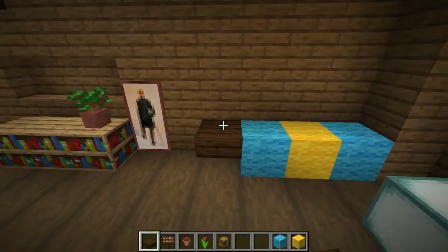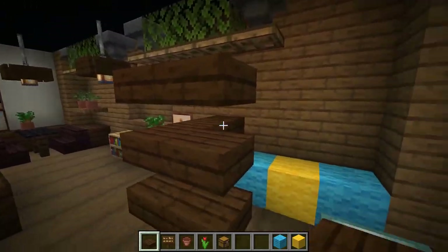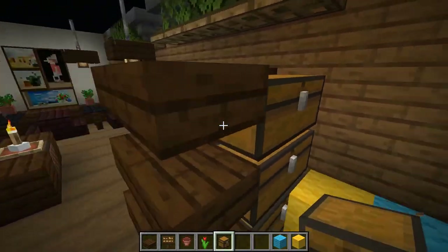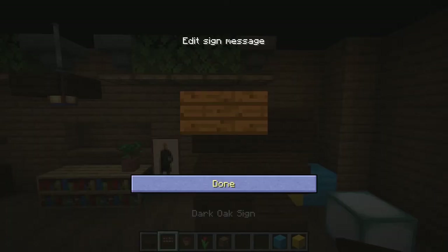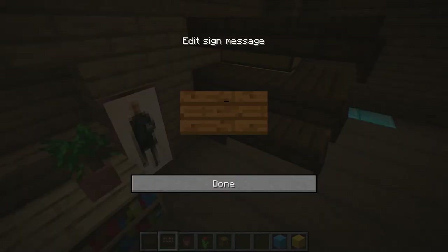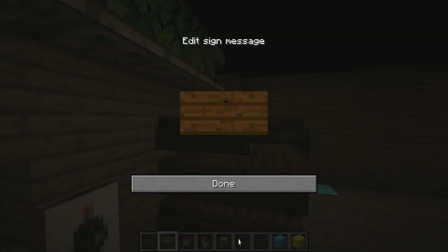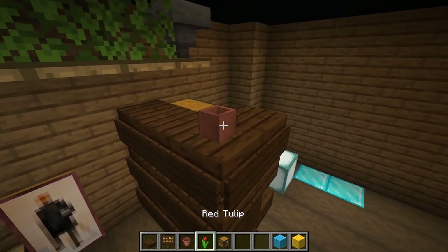Make a decorative shelf with dark oak slabs. Then place chests. Put dark oak signs on the shelf except for the middle and bottom right sides. Put a flower pot.